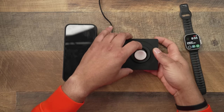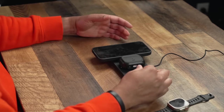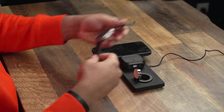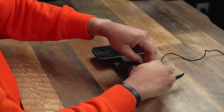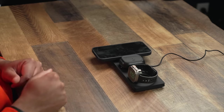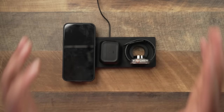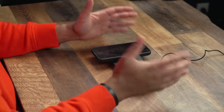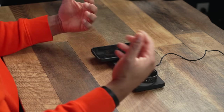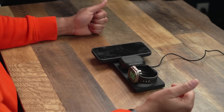One thing to note about the Apple Watch charger portion — you can pop it up if you have a band where you can't lay it flat. Pop it up and it charges just fine. This is the Belkin Boost Charge Pro charging pad, and it's going to run you $150. You've got to pay for it, but it's nothing like having a 3-in-1 that remains cool and doesn't heat your devices up. This is my daily 3-in-1 by my bedside.